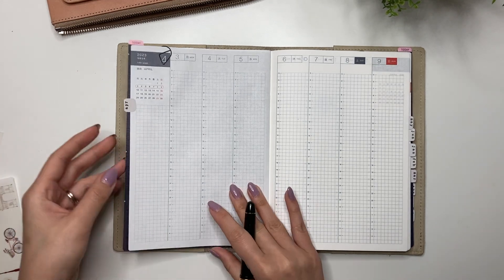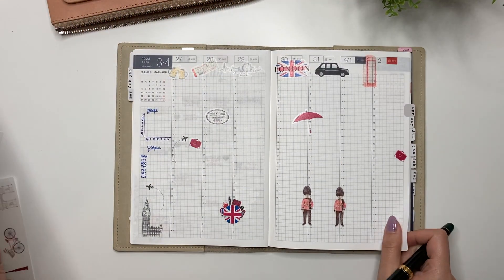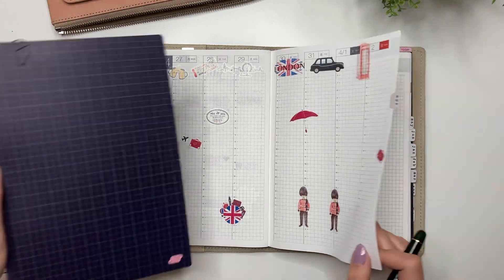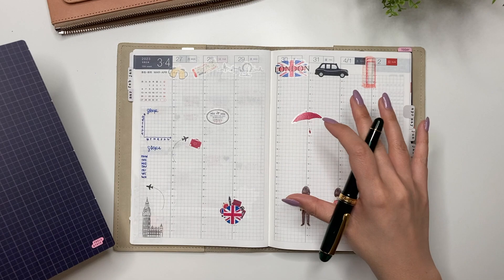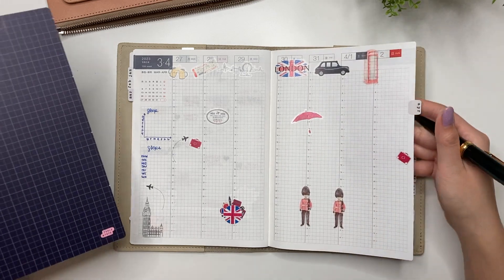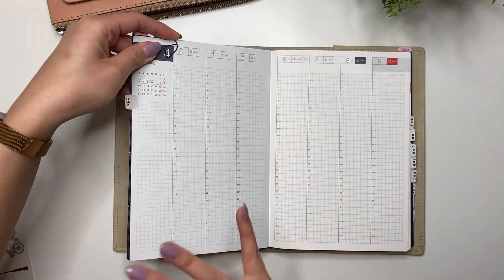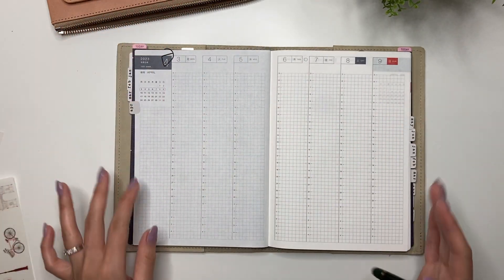If you saw my plan with me from last week, I'll show you my London spread quickly — it's very bare because I'm going to fill it in as we go. I'm not going to add anything in here to pre-plan; I just want to leave it pretty bare, and once we go through life, that is when I will fill it out.